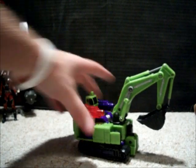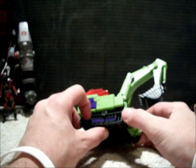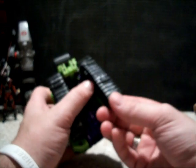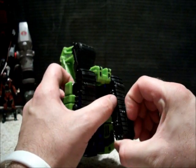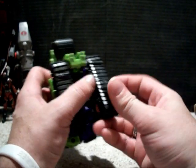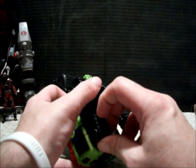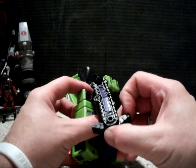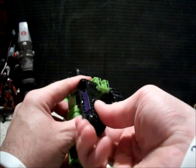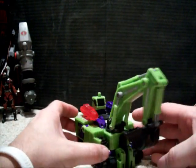As you can see from the stop-motion transformation, it's pretty simple and straightforward. The only thing I really had trouble with was this foot right here — it was a little tight getting in. Now it works fine. It seems to be working great. These parts are on gears, which is really cool. I've just been thoroughly really impressed.